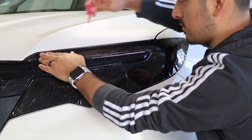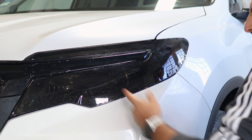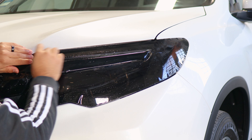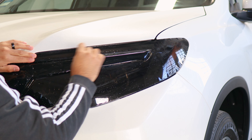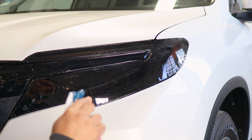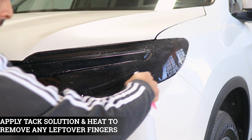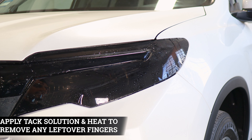Repeat the same steps on this side. Do a light stretch until you reach the edge. Small stretch and tack it down — stretch and tack down. You can also apply tack solution to help it tack down faster. Hold it in position, stretch and tack down, keeping it aligned as well.